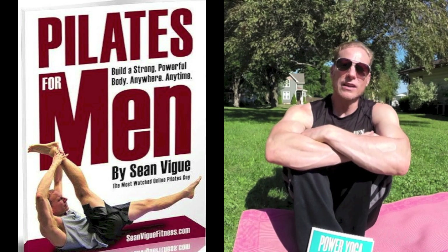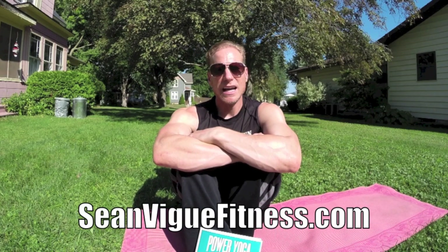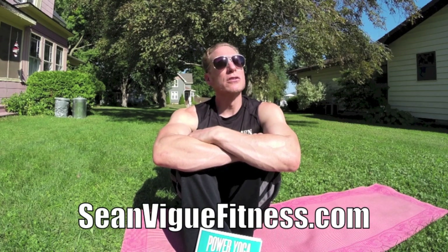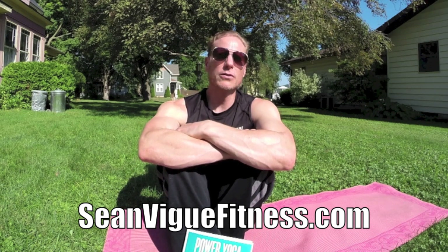Let's get to this video. It's an all-levels Pilates workout. Follow along, pause it when you need to, and let's elevate your performance on every level. More power, endurance, strength, flexibility, breath, control — all the good stuff.